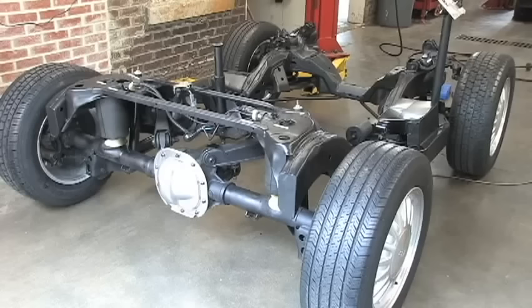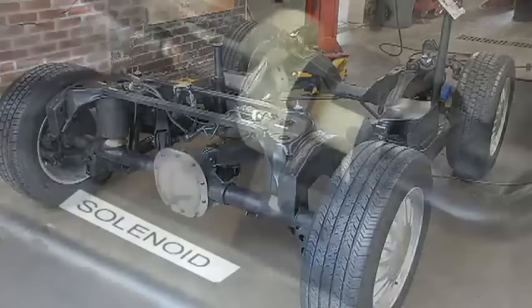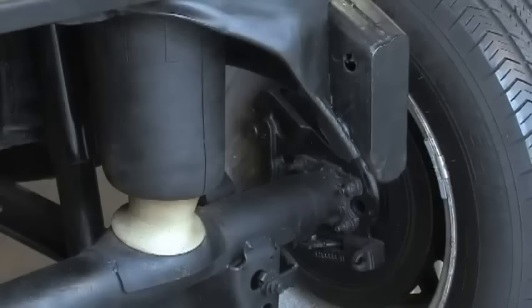This is a self-leveling suspension. When weight is added to the trunk, the rear of the car will start to sag. Once the sensor attached to the frame detects the sagging, the onboard computer sends a signal to the compressor to turn on and pump air. One or more of the air springs may need more air to compensate for the sagging. The solenoid for that air spring will open and allow air to enter the air spring and level the vehicle.